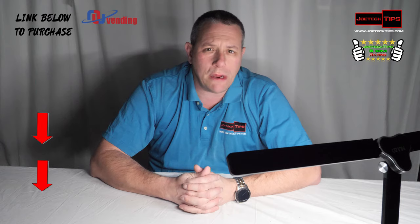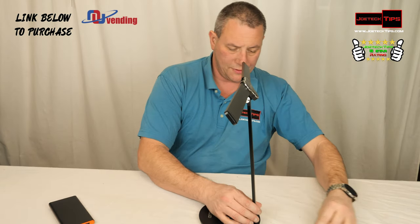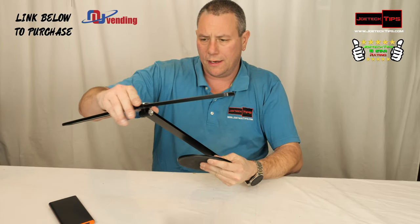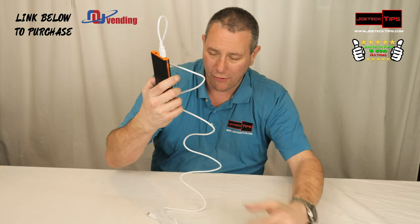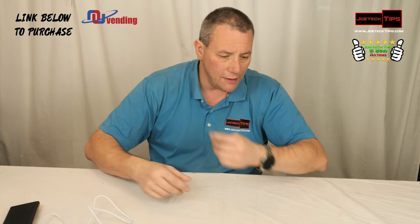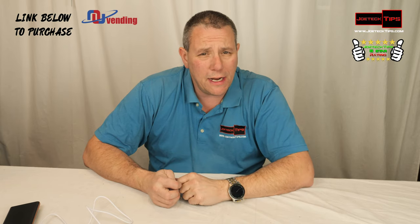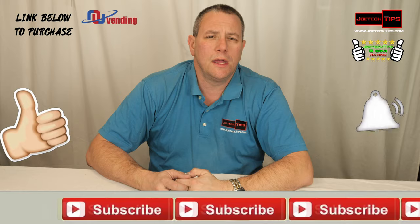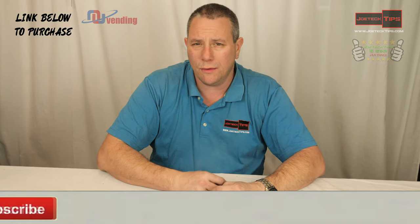I'm giving this a five-star rating. I like that you can compact it, put it away, and bring it on trips — even camping. It works with a battery pack, which is amazing. If you like this video, give me a thumbs up, subscribe, and hit that bell for future notifications. Take care and we'll see you next time.